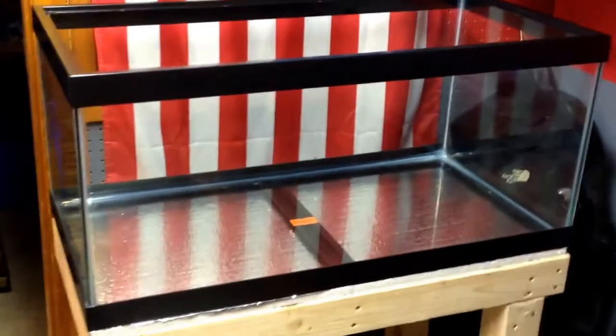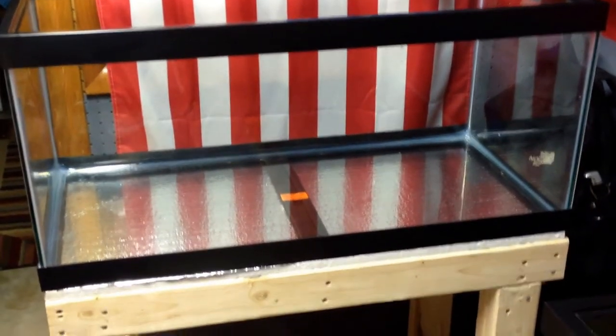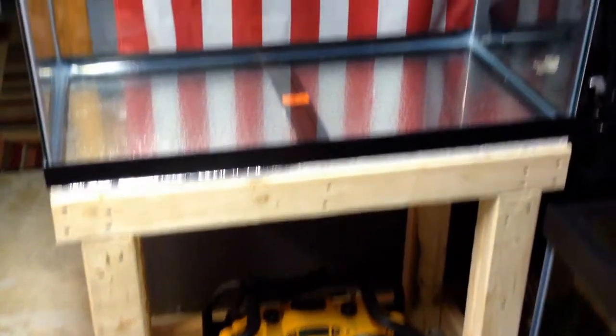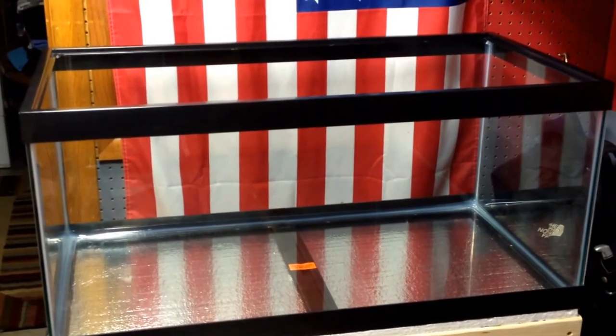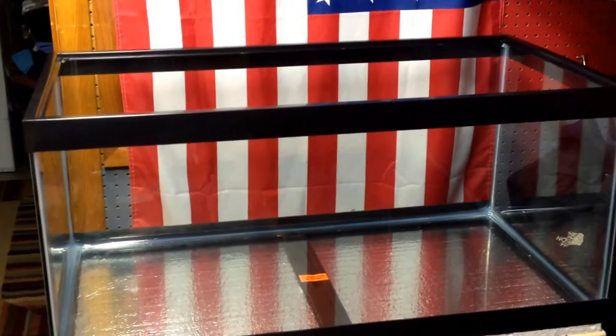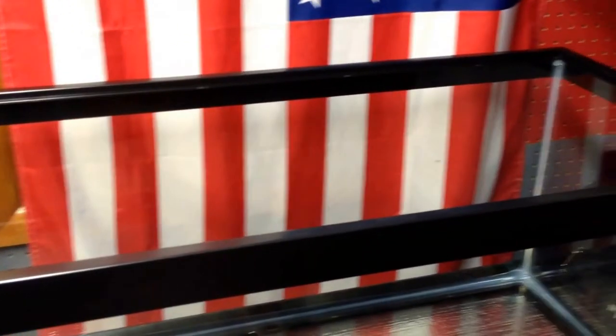So as you know, this is going to be my 40 breeder African cichlid tank. Got the stand built. I just ordered some glass from my buddy who makes glass — he's going to get me a 36 by 18 glass top for this, which will be nice.